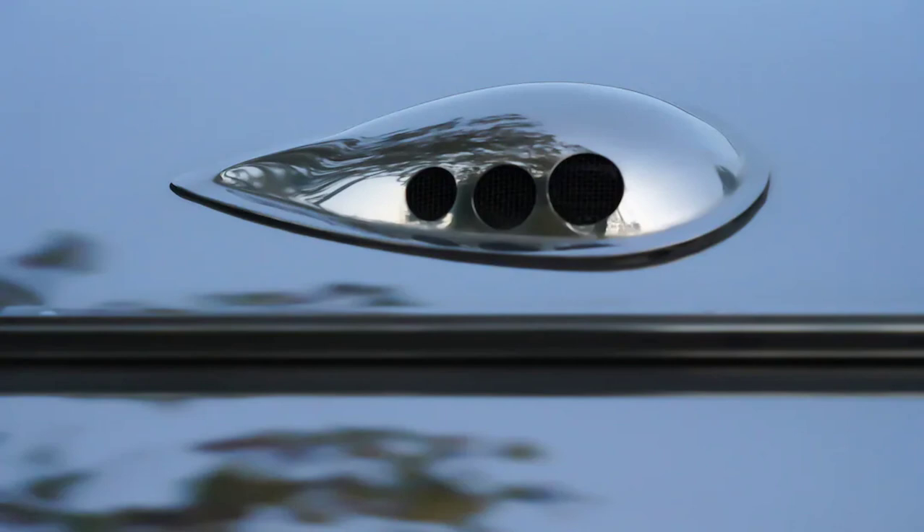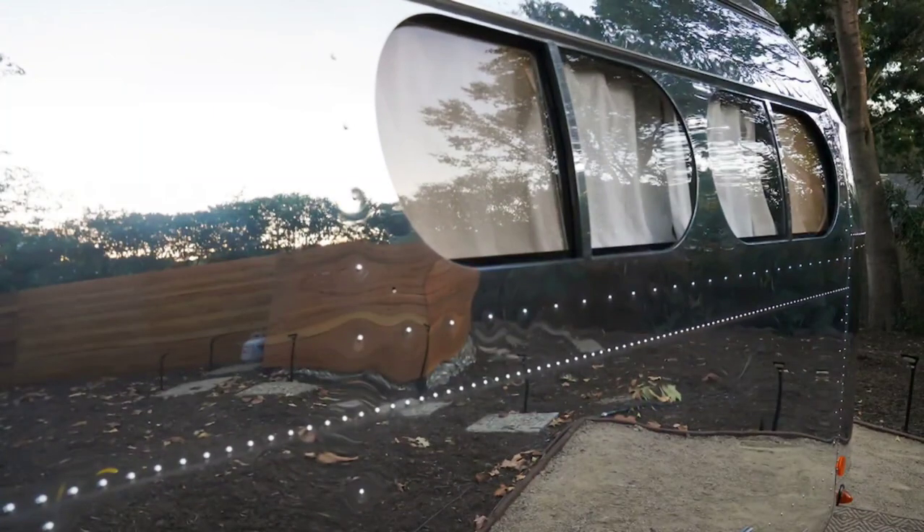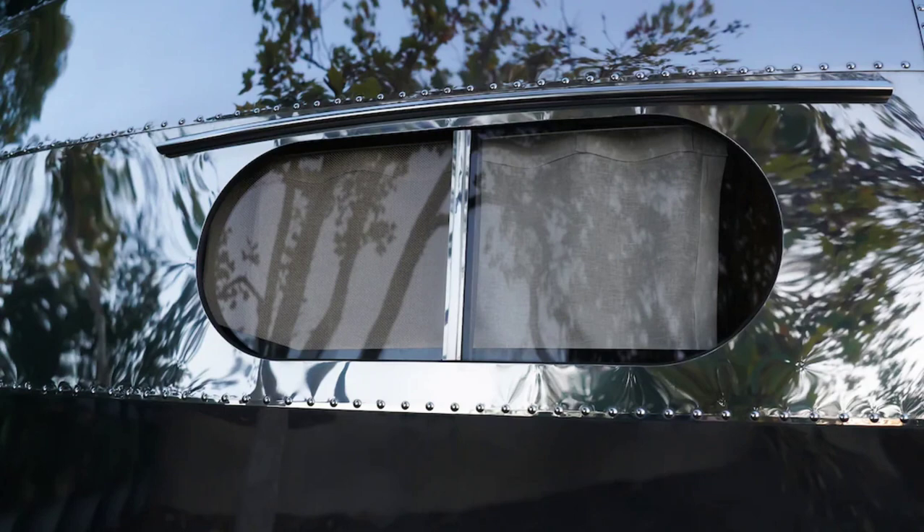The Bolus interior would appreciate consistent cleanup — after all, tripping and falling would be bad for the Bolus and the body. Minimalistic packing is a must; there's not an overabundance of storage, especially considering there's no overhead storage. And a generous dose of respect is required — it's like being in a really, really fancy house.